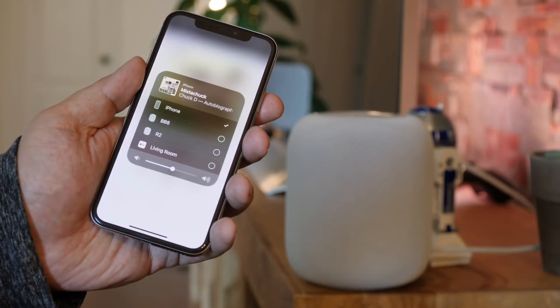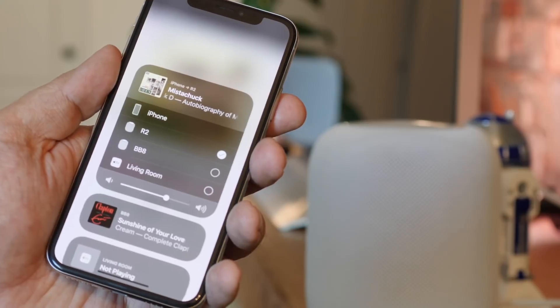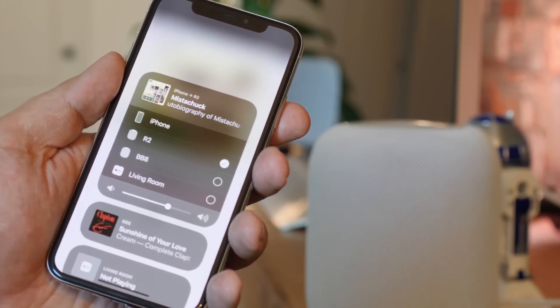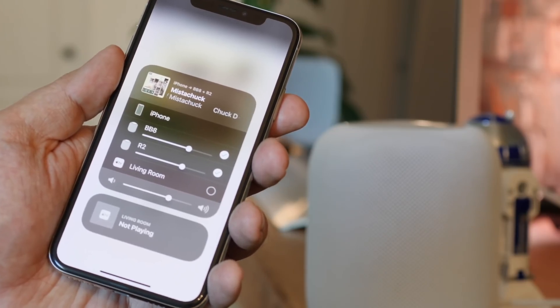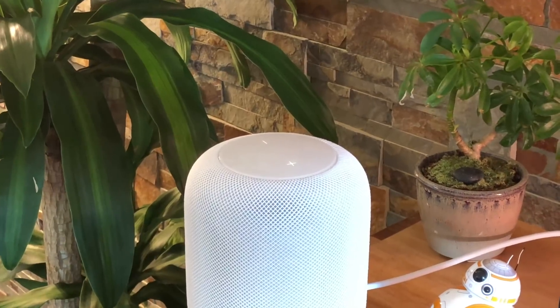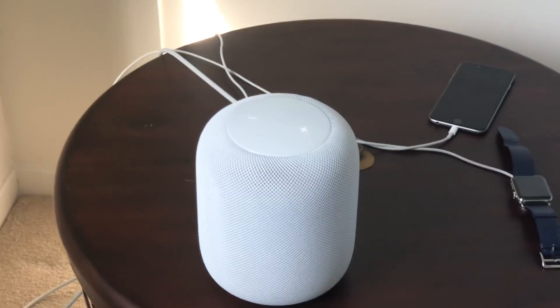Multi-room is just as easy to set up and use. You simply pick the appropriate rooms for your HomePods and then pick them just like you would any other AirPlay target — only now it's multiple choice. Choose living room and bedroom and the same song, podcast, or audiobook plays in both locations at the same time, so you can walk around the house or office and hear everything perfectly in sync.